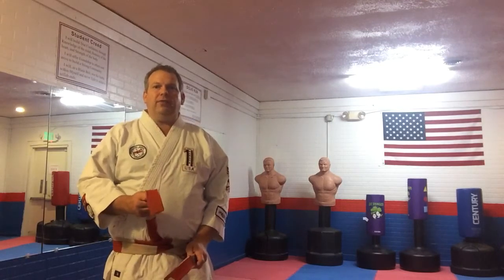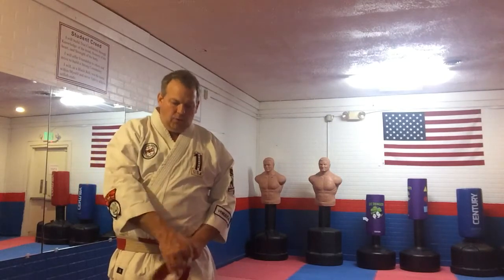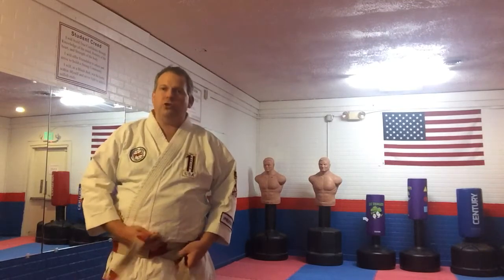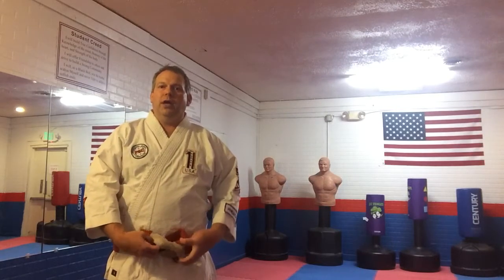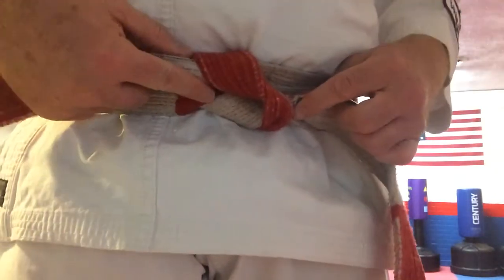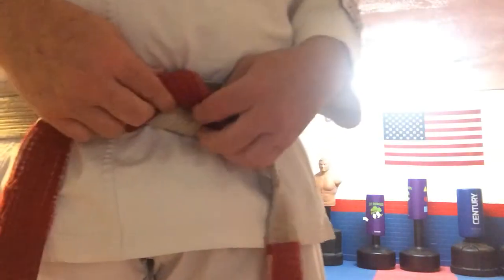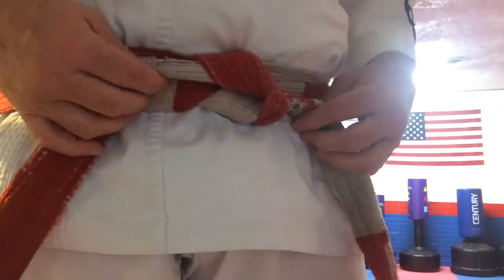Then, once you've gone left over right, you take the one that's on the right, go over and in between. At this point, it's almost like doing shoelaces — you simply take it over and pull through. Then you yank sideways, and once you yank it sideways, there should be a little V. You should see like a V, or almost a U, or as I heard somebody once say, it looks like a fortune cookie. That's a fine description, and now you know you have your belt tied right.